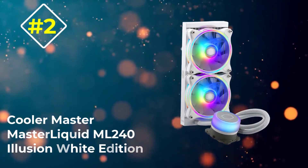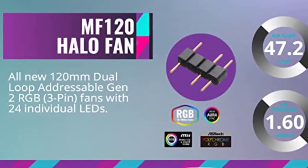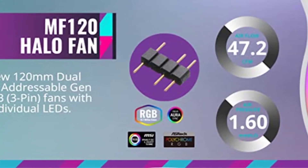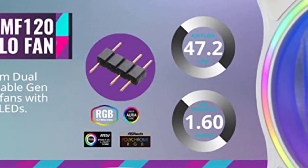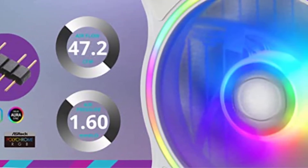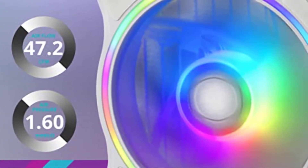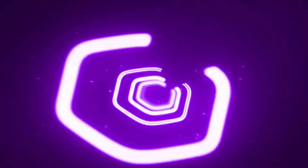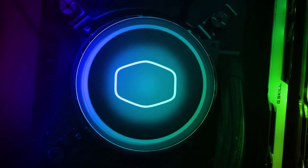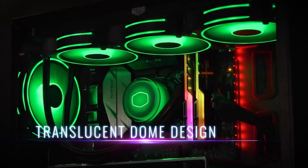Number two: Cooler Master MasterLiquid ML240 Illusion White Edition. The ML240 will wow you with its translucent pump showcasing a wide array of colors. But it's not just about looks — it packs a powerful punch thanks to the newly updated dual chamber pump and Sickle Flow silent fans. The low-resistance 240mm aluminum radiator lets you remove excess heat from the CPU, while dual 120mm fans cool your processor with maximum efficiency while keeping noise down to 30 dB.